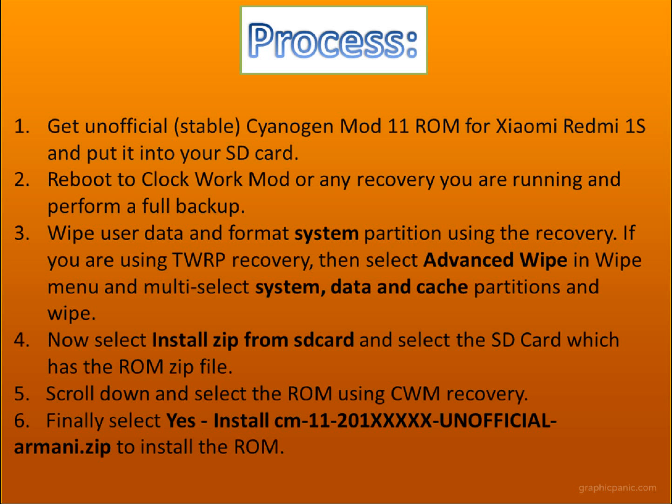Get an unofficial CyanogenMod 11 ROM for Xiaomi 1s. The link will be in the description. Put it on your SD card.